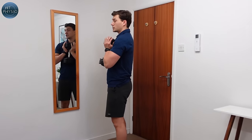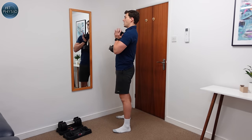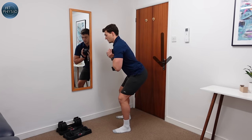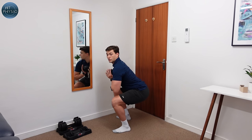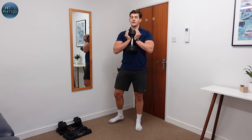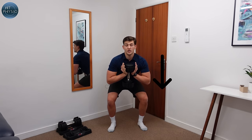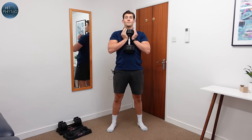You want feet about shoulder width apart, good posture, and you're going to sit back as if you're trying to sit on a chair. Keep your back straight, go as low as you feel you can, and then bring yourself back up. So you're going to sit back, push your hips out, bend your knees, go as low as you feel you can, and then come back up.